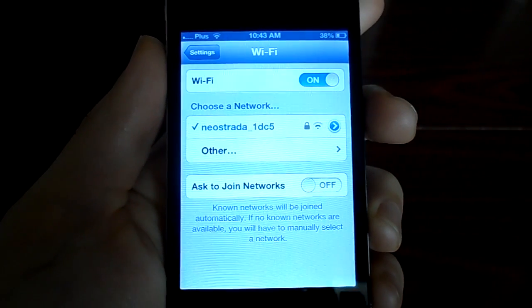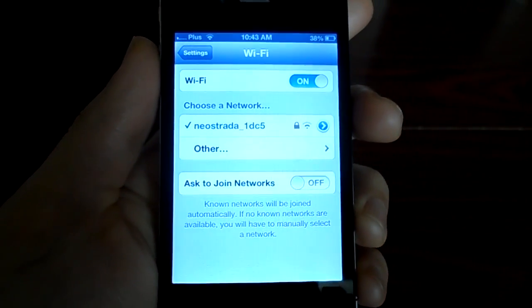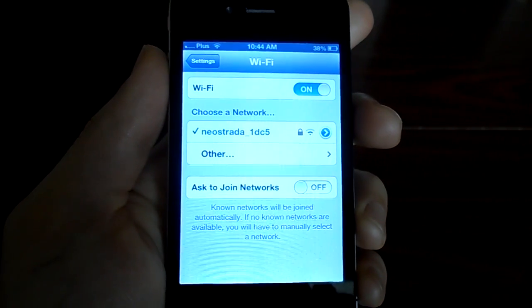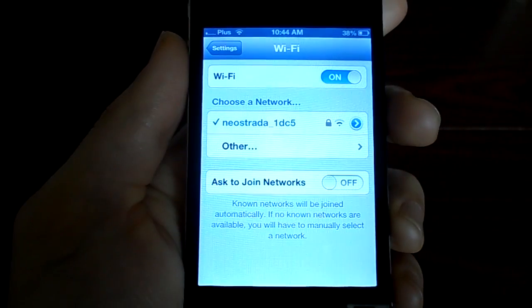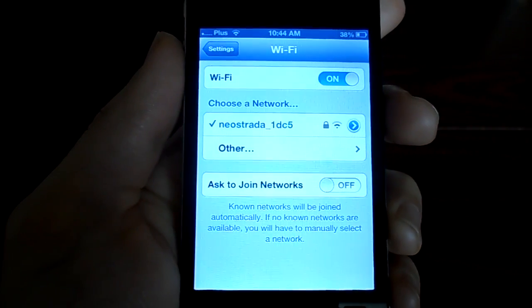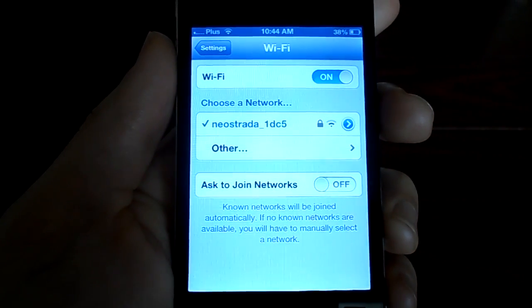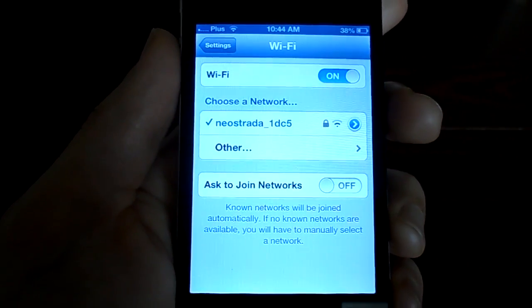Hello, this is Gorski from Gorski TV. In this video I'm going to be talking about a simple solution to solving a problem with getting your iPhone to find a network to connect to wirelessly. I did this on my iPhone about five minutes ago and it worked, because my iPhone was unable to find a network to connect to for several days. After searching the internet and reading some blog posts about this, I found a solution.